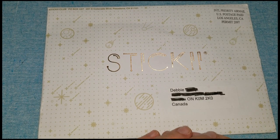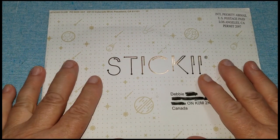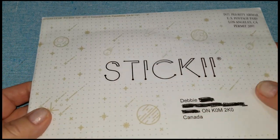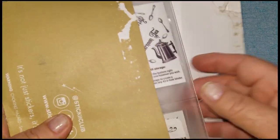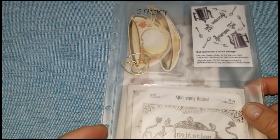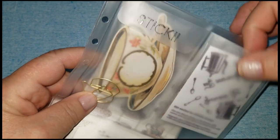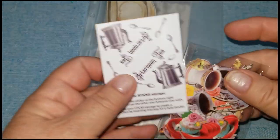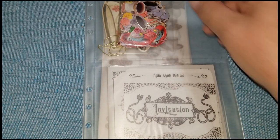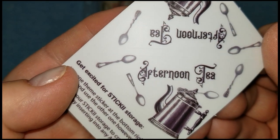Hi everybody, it's Debbie here and welcome back to my Crafty Den. I'm opening my Sticky Club subscription for the month of June. It came last week and I just haven't had a chance to do it, so let's get to it. The first thing - let me pull this out. The sticky chips are in there, they've packaged it a little differently. The theme is Afternoon Tea.